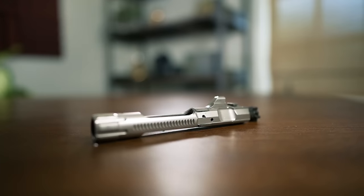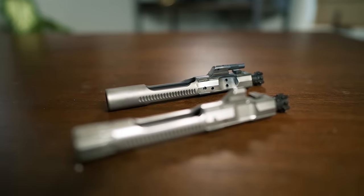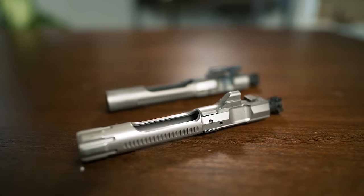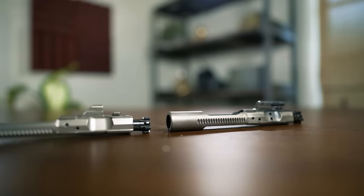It's worth noting that both rifles include LWRC's proprietary bolt carrier group, which eliminates the screwed-on gas key found on a lot of other BCGs that in theory can shear off when your round count starts climbing into the tens of thousands.